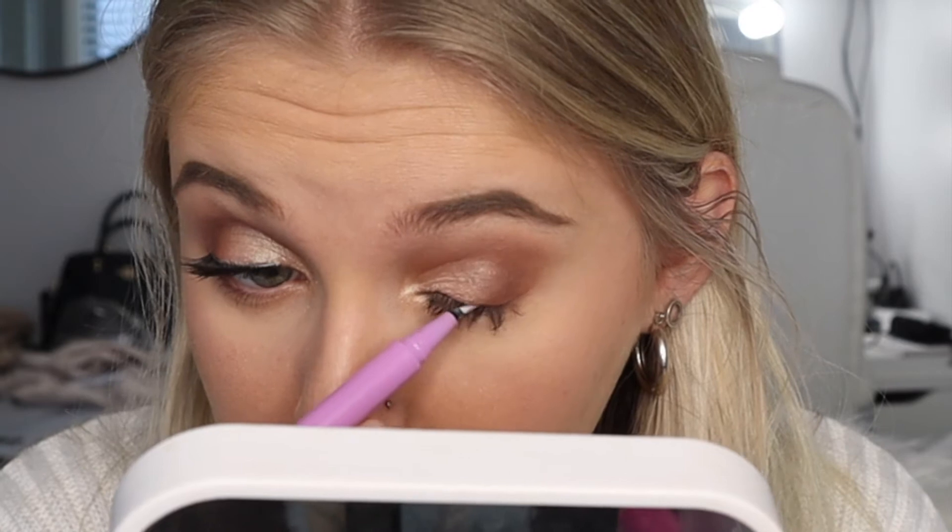I'm going to go ahead and apply more eyeliner because that should normally make them stick. Alright, let's try it again — I've just applied more eyeliner. They're not playing nice. Like they're not what I expected.